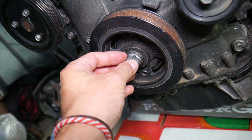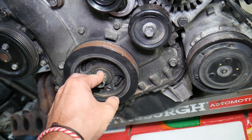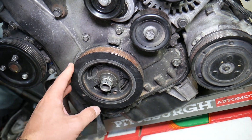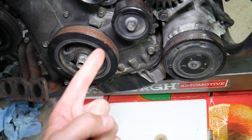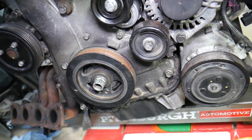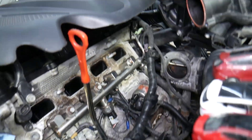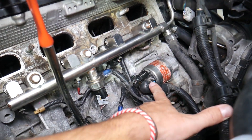There are two ways to remove and install the crankshaft bolt: one without special tools, which I do not recommend, and two with the help of special tools. If you have special tools, there are two possible approaches.